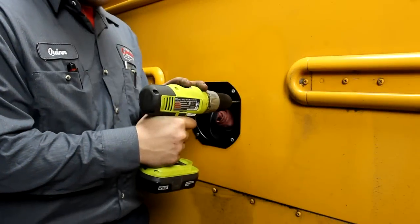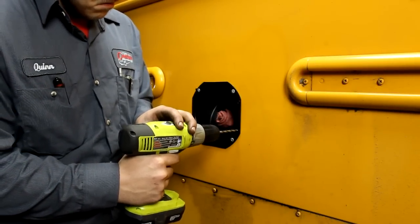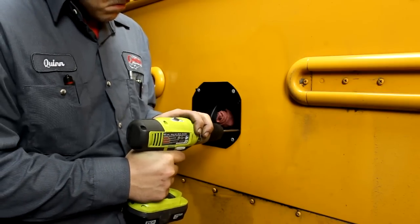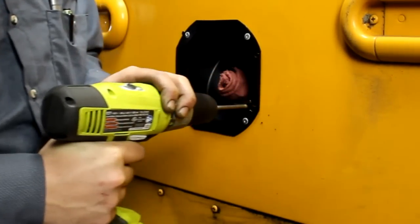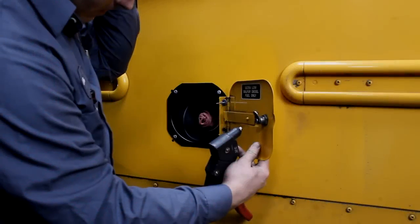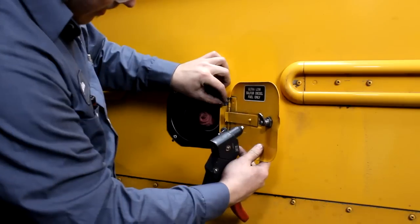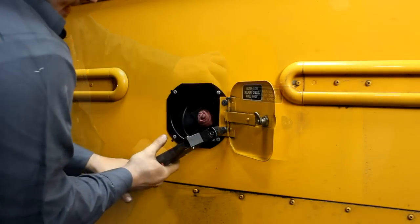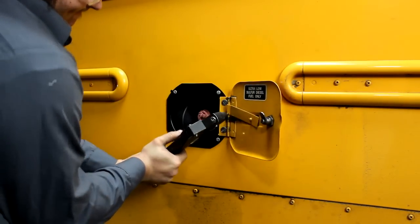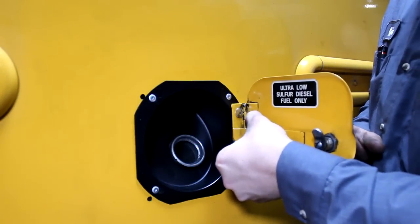The next step will be to install the door. There are pilot indentions on the right side of the filler cup that signify where you will need to drill for the door hinge. This will be done with a 17/64th inch or equivalent drill bit. With the holes drilled, line the hinge up with the holes ensuring that the hinge is open in the right direction. Install quarter inch brake mandrel rivets to hold the hinge in place. Close the door once it has been attached to verify proper alignment.